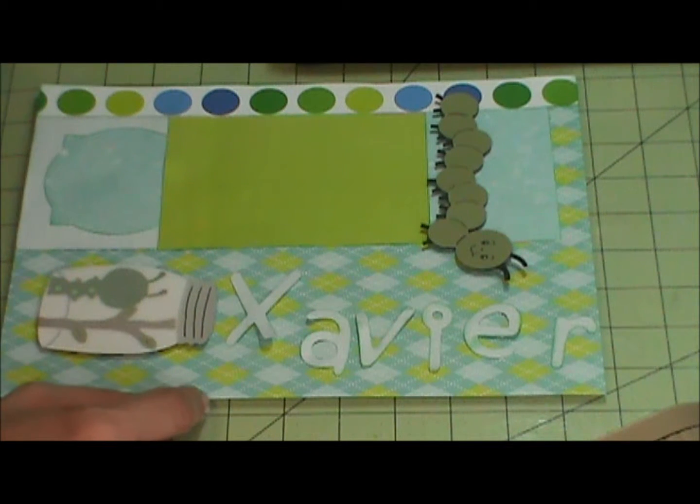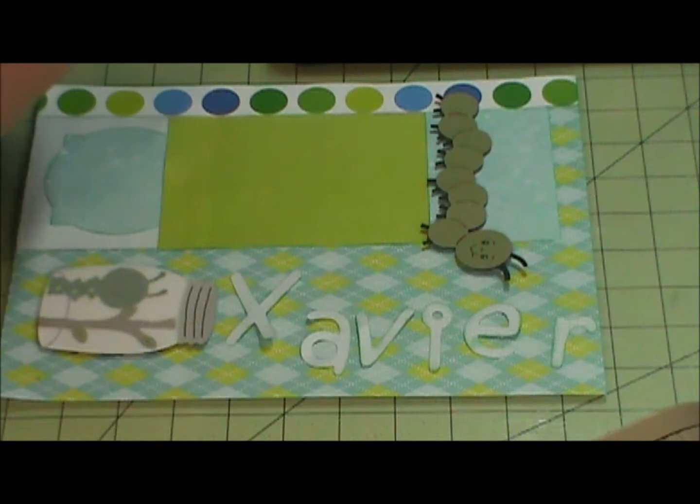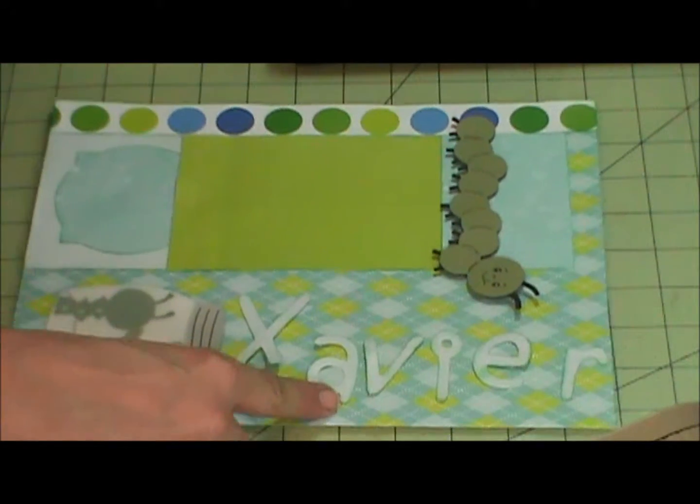And I did use a page map. It is October 2012 — it's the fourth one listed on the page. I would show you but the cat's kind of in my way.